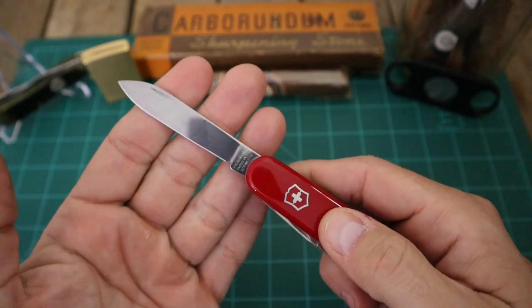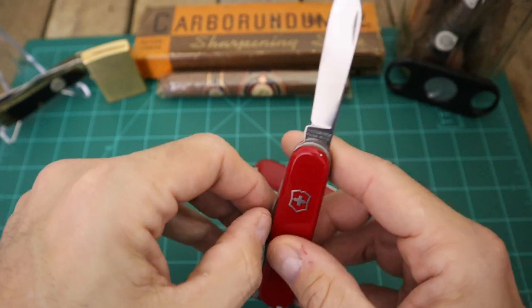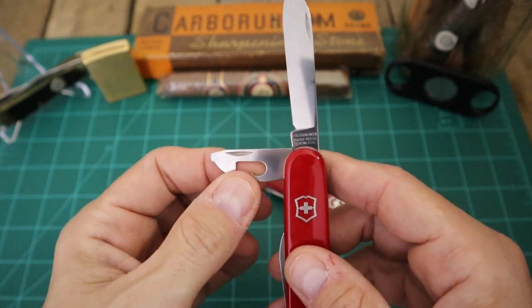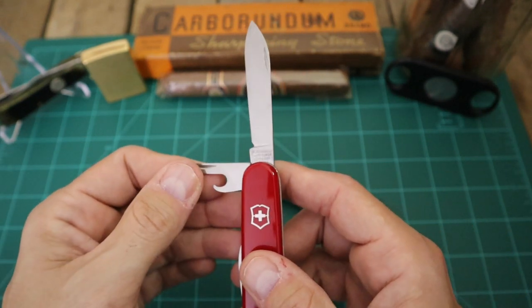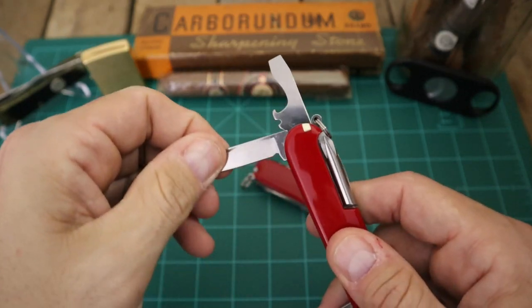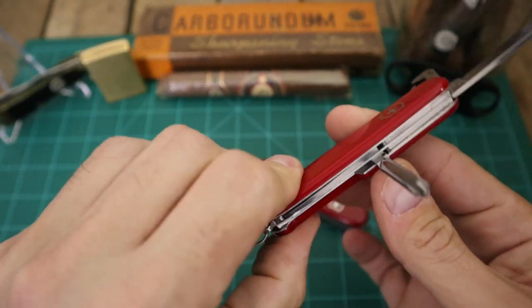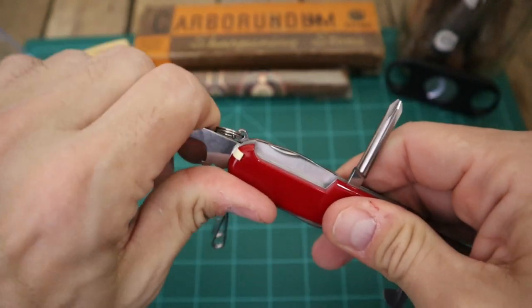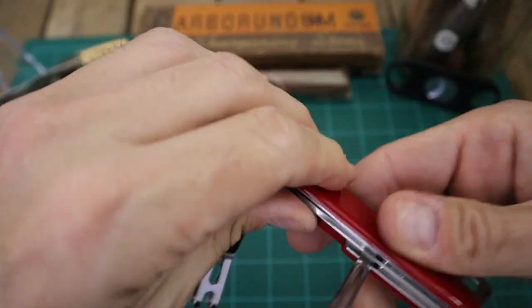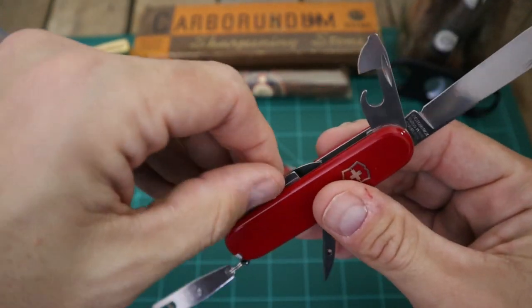As far as the Tinker goes, you got your main blade, your flathead with your bottle opener and wire stripper, then over here you've got your smaller screwdriver that could also do Phillips, and your can opener. Over here you got your smaller blade, and on the back you've got your screwdriver, your Phillips, and then you got your awl - you have to close the other tools to get the awl out.